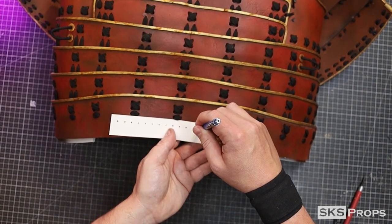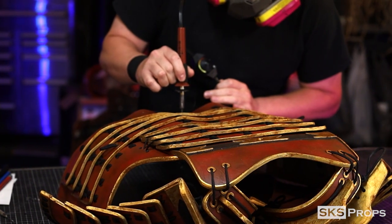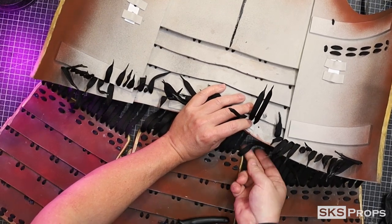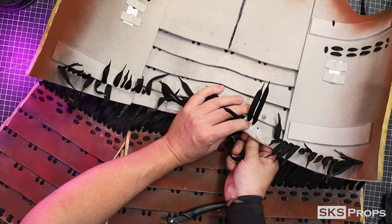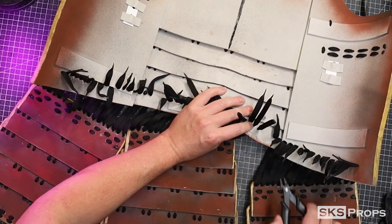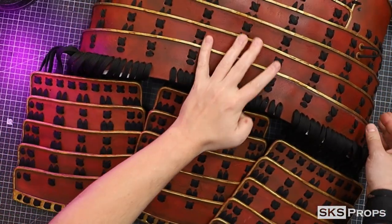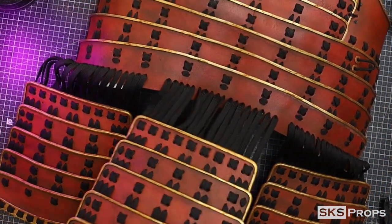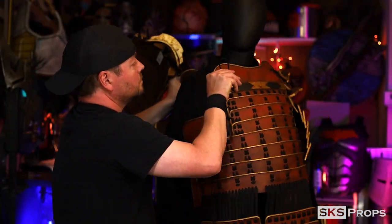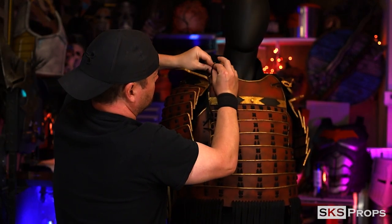This same process was also applied to the back of the armor. By this time, my fingertips were hurting, so I switched over to some small pliers to help me out. Any excess lacing that isn't needed can be trimmed away and glued down. I then strapped all the armor to a mannequin — it was awesome because this was the first time I got to see all of the armor pieces together.